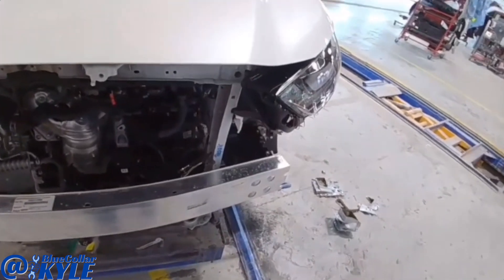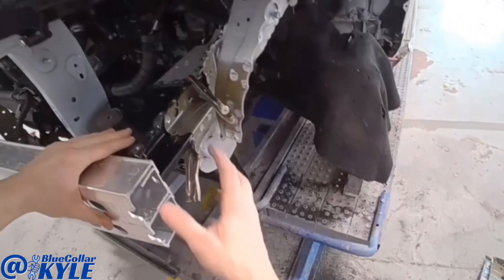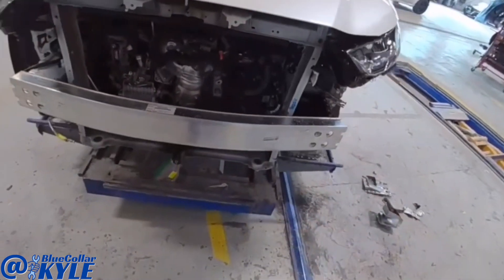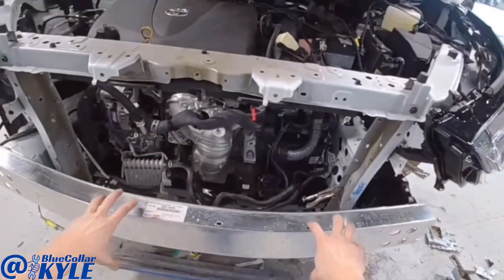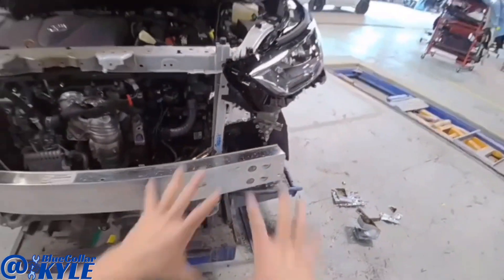Now I have this main part of the frame rail fit up. I went ahead and put on the bumper reinforcement bar and I have some clamps locking this rail in place. I wanted to fit and make sure the headlight and everything fits properly and it looks good. So since I have this clamped in place, I'm going to take this bar back off and get the measuring system back out to make some measurements and double check it's sitting right where I want it.